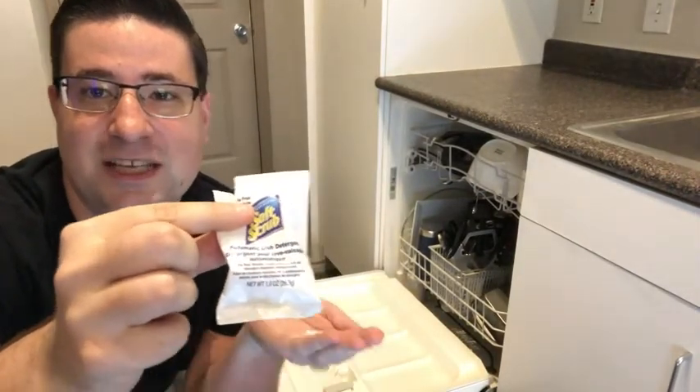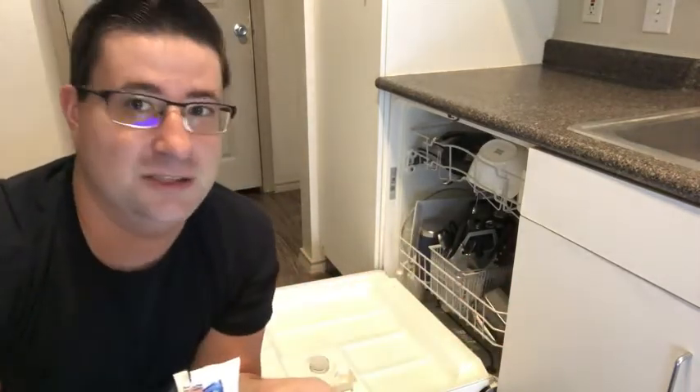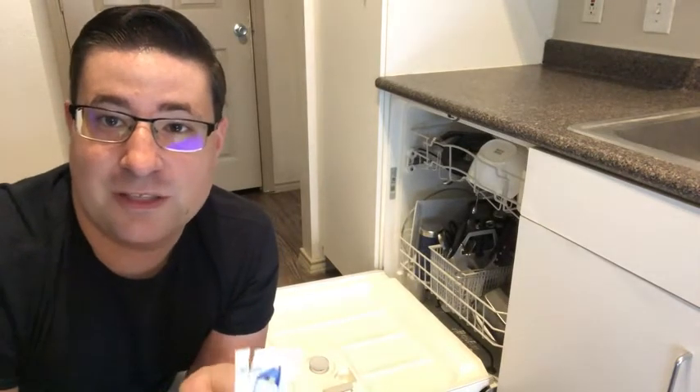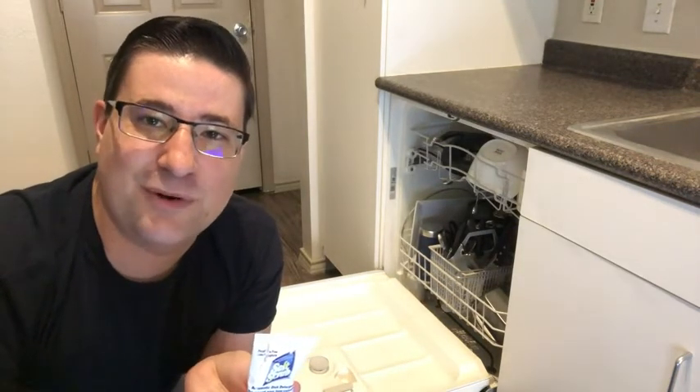We've really enjoyed using it. It's a very easy to use product — you just put it in, put your load of dishes through, and I think you'll be very pleased with the results. I've used it on a number of different occasions and it's been great, and that's my point of view.